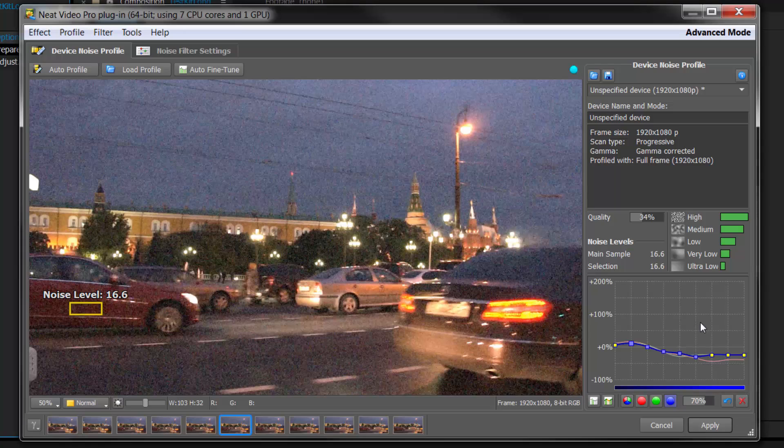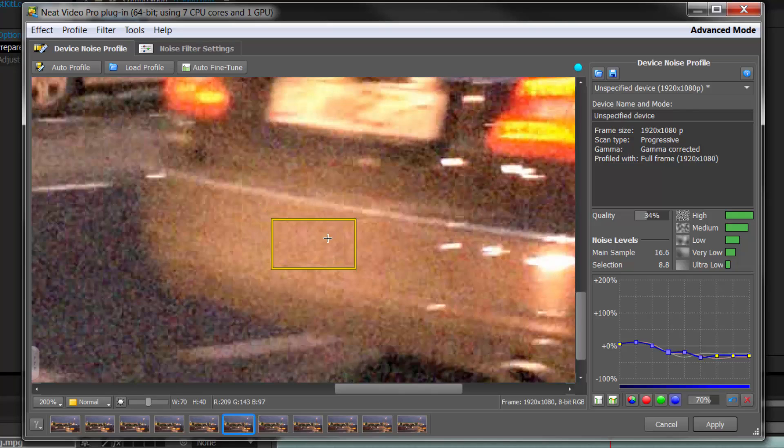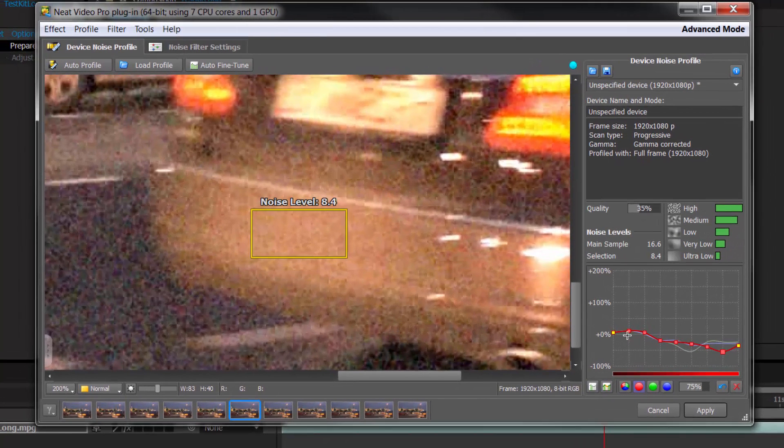We need to find another selection in the brighter areas of the shot — it might be quite small but it needs usable data that Neat Video can add to these nodes to complete the trend. For example, look at the bumper of this car — it has no features. I click and drag in there, zoom in, move it around to get a featureless area. It shows 8.4 noise but I'm picking up blue, green, and red channels. To add this to my current profile, I use the manual fine-tune icon and click to apply.